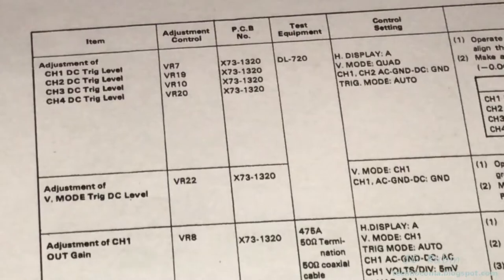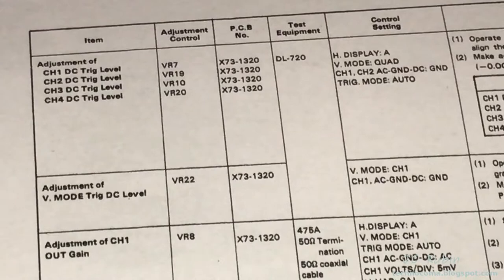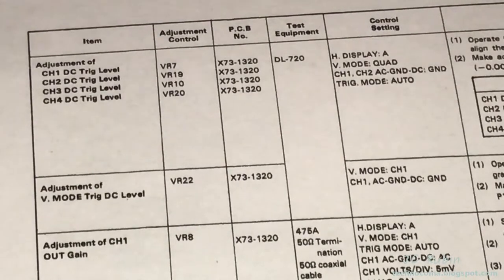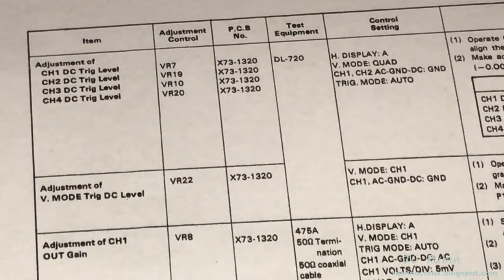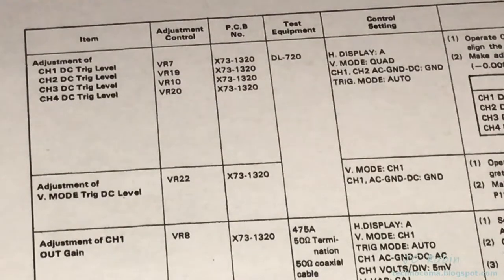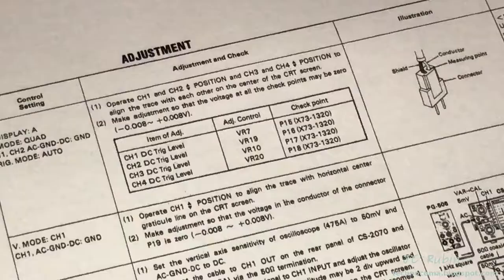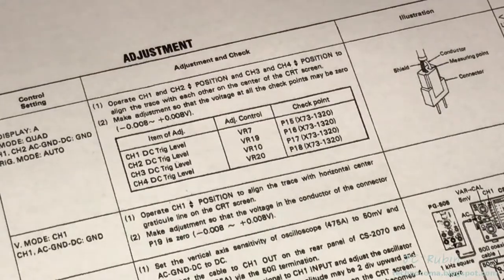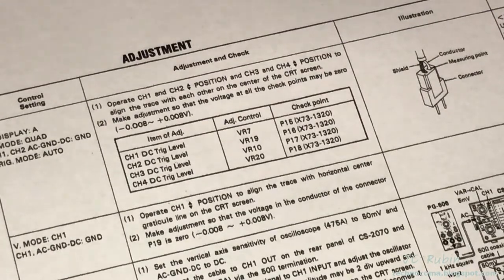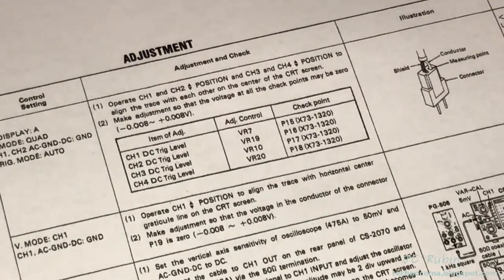We're on the next page and this is the DC trigger level — this affects all four channels. It's the first time working with four channels; we're going to run this in quad mode with all four traces at the same time. We're basically getting these traces to sit right at the center of the screen, at the center graticule, and taking readings. We should expect those readings — which will be a voltage — to be zero, with an extremely small tolerance.